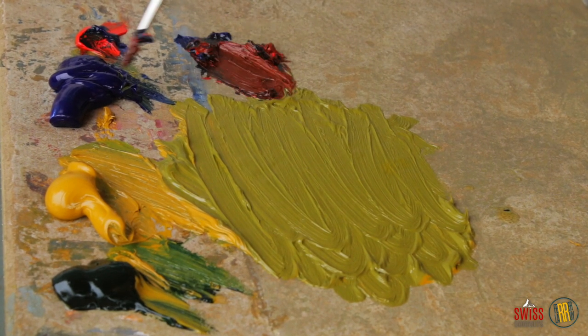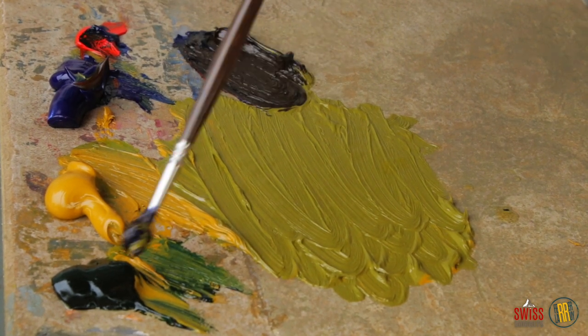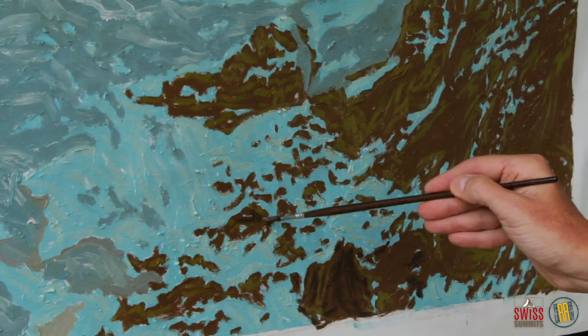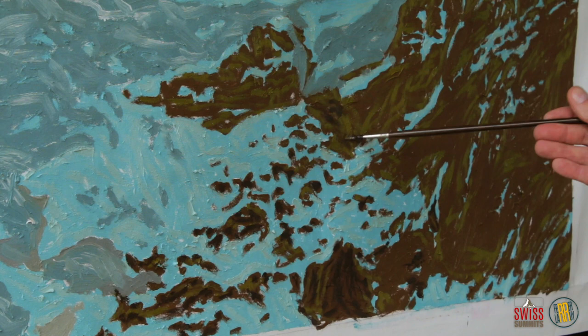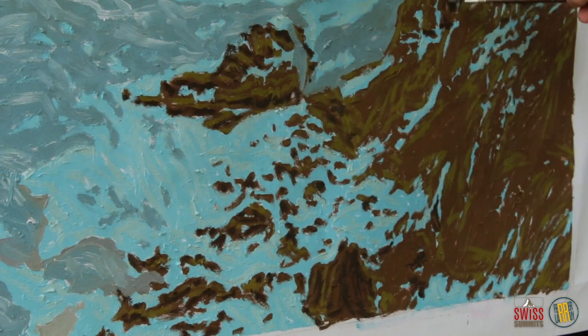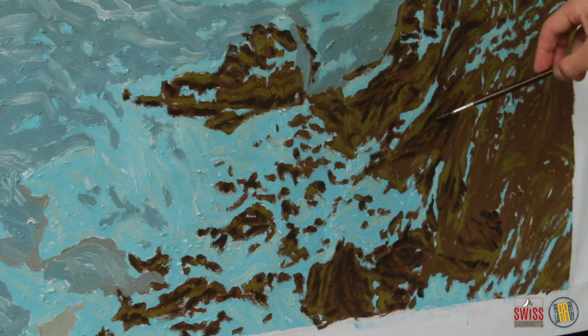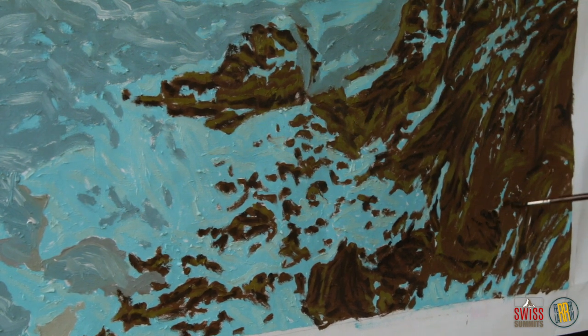Ultramarine blue, a bit of cadmium red, and a pinch of bladder green make an awesome dark brown that creates super shadows, fixing rock shapes and adding great contrast to these dark zones in order to enhance the painting's striking power.